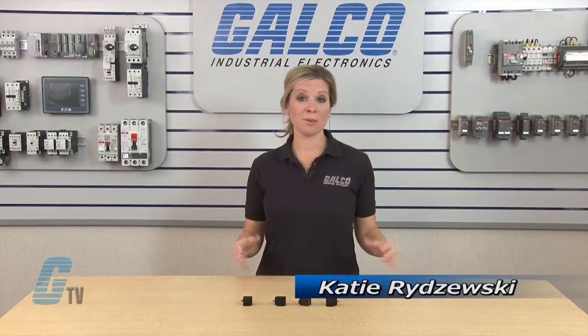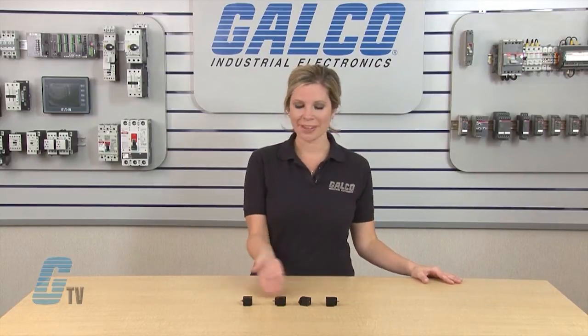Welcome to G-TV! Today I will be showing you Vita Root 7458-7461 Small Square Case Mechanical Counters.